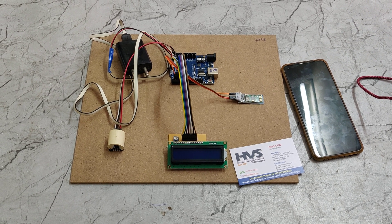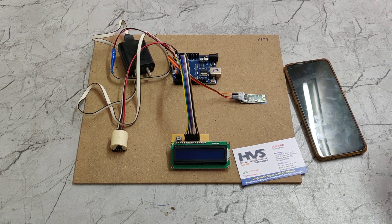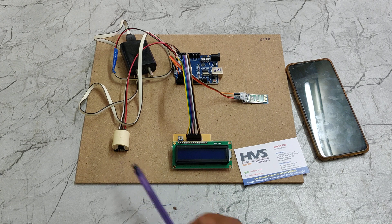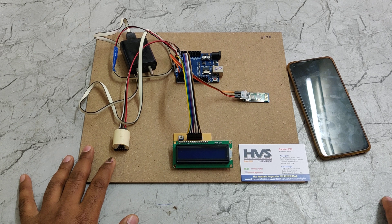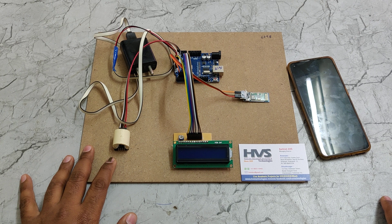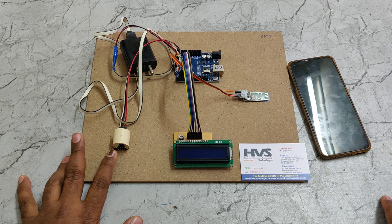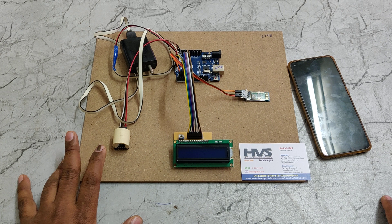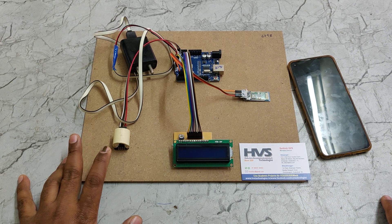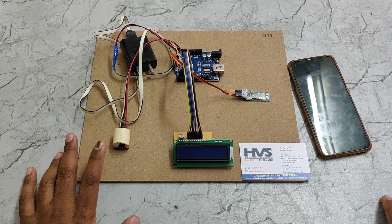Welcome to the project demonstration of a non-invasive glucometer using Arduino. Here we are using an Arduino board along with a customized sensor. In this sensor we are using mainly an IR LED along with a phototransistor and a red LED, which emits red light, and an LDR (light dependent resistor). The IR sensor is used to detect the finger, and the red LED is used to emit the red light.